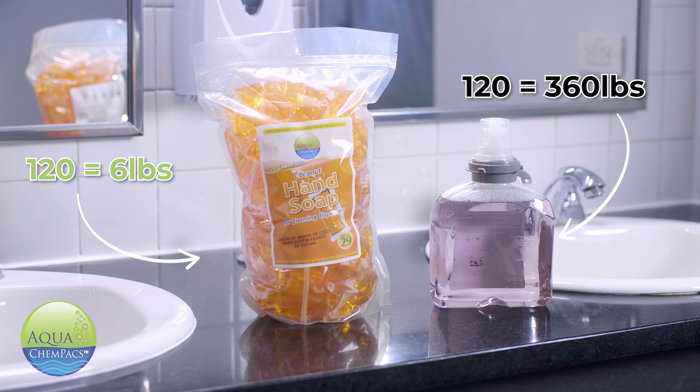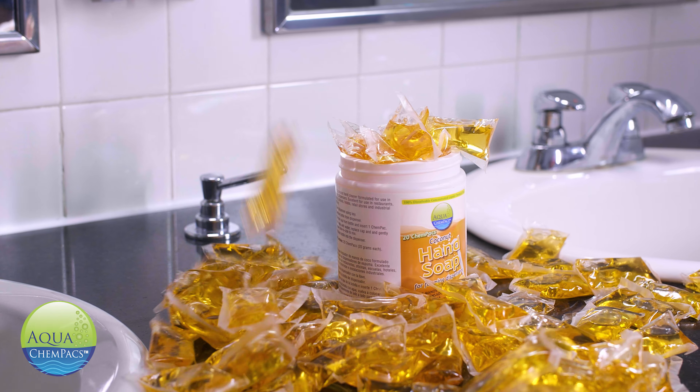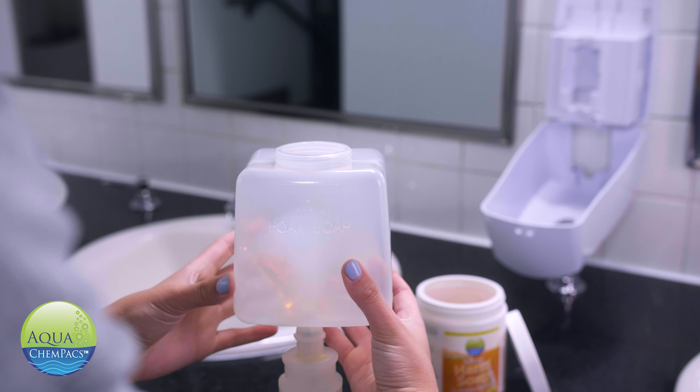When your freight is 50 times less volume, the savings add up quickly. This product is so compact. Not only do you save money on shipping, but you also keep your storage organized and secure.